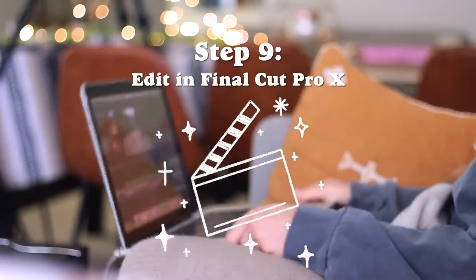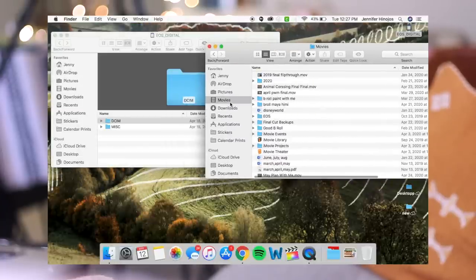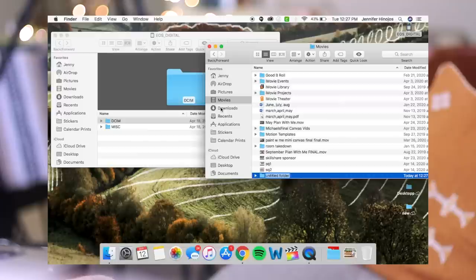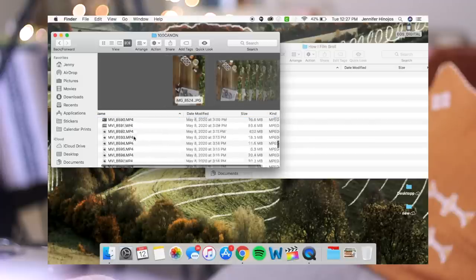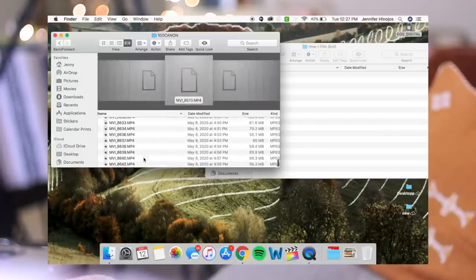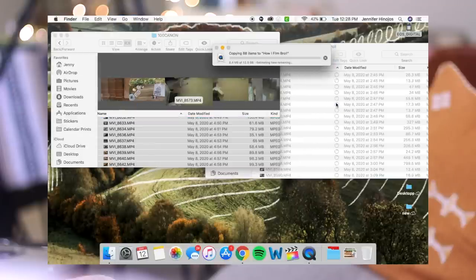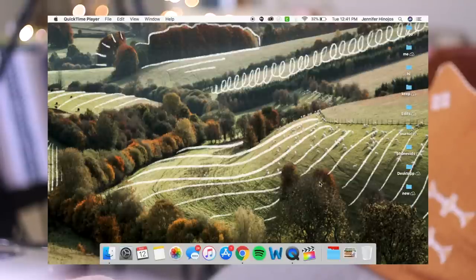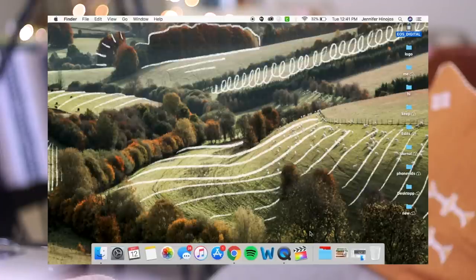A lot of people ask how long I take to film and edit. I'm not really sure because I do a lot of it in chunks — I'll stop and start. But if I were to guess, the filming process takes about five hours or more for a typical plan-with-me video, and the editing process takes like 10 plus hours. The video you're watching right now has taken me probably 20 hours to edit, which is much higher than usual.